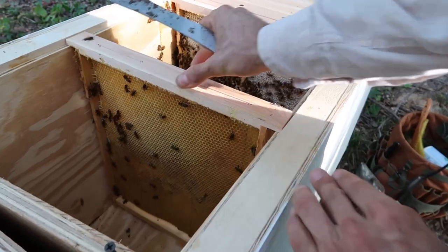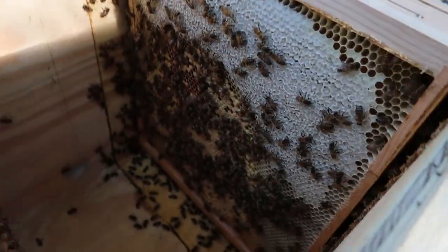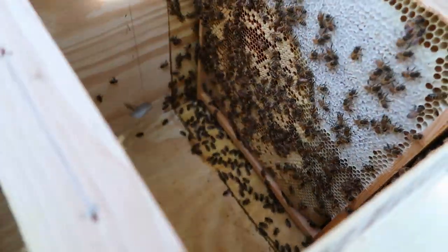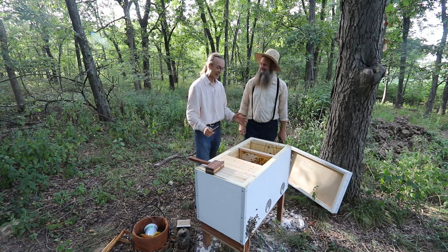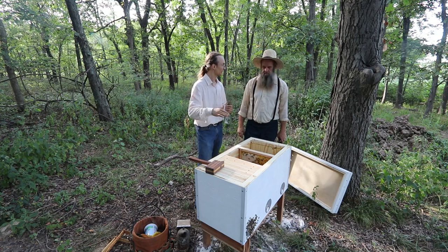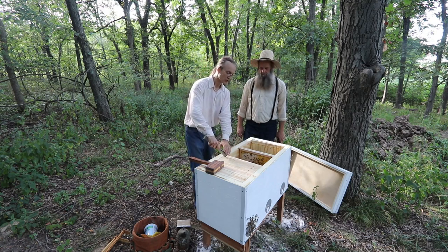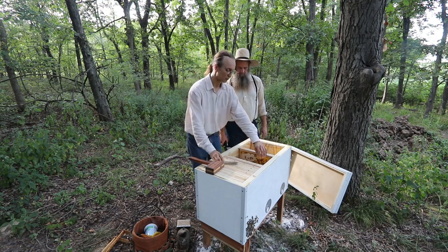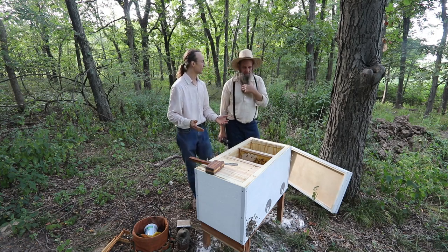Wow, this comb looks very nice — all this capped honey and the brood underneath. This is the ideal arrangement for the upcoming winter. Some people write asking: I open a hive and see brood and honey on the same frame — am I doing something wrong? They're doing everything right! That's exactly how they do it in nature. The whole point of the multi-story hive was to separate brood from honey, but it creates all kinds of problems for hands-off beekeeping. When I have honey and brood on the same frame, the bees have the resources right there to feed themselves and provide for their young.